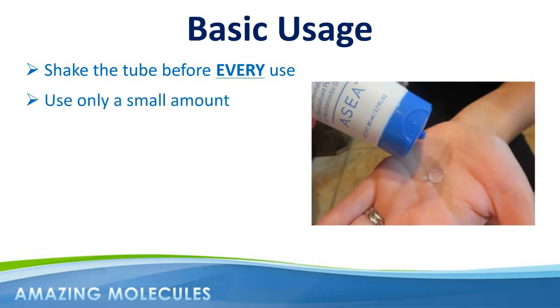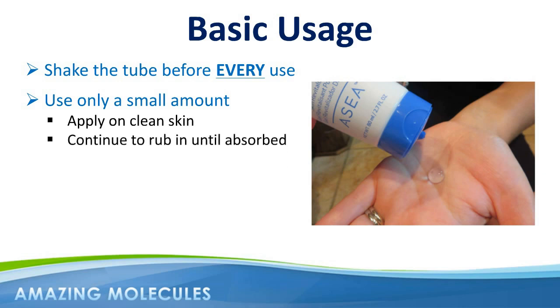It only takes a small amount of Renew28 to cover your face, and you should apply the product on clean skin before applying any other cosmetic products or moisturizers. You also want to continue to rub it into the skin until fully absorbed, rather than leaving it to dry.